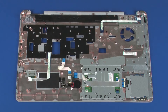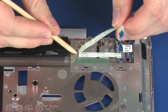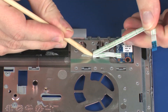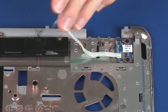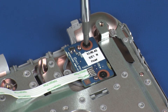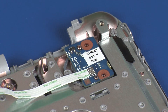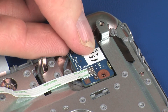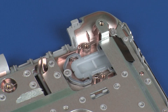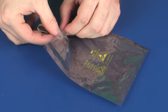Removal. Remove the power button board ribbon cable from the adhesive that secures it to the speakers and top cover. Remove the two 3 mm P1 Phillips-head screws that secure the power button board to the top cover. Lift the power button board off of the alignment pins on the top cover and remove. Place the power button board into a static dissipative bag.